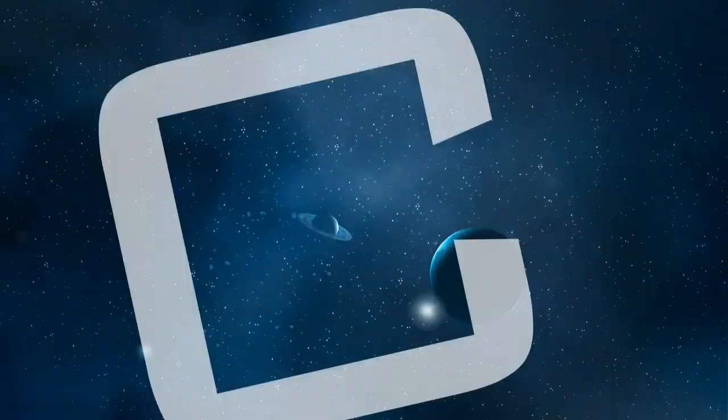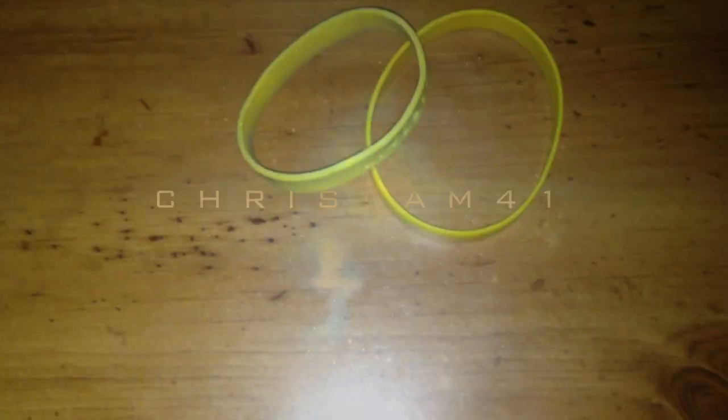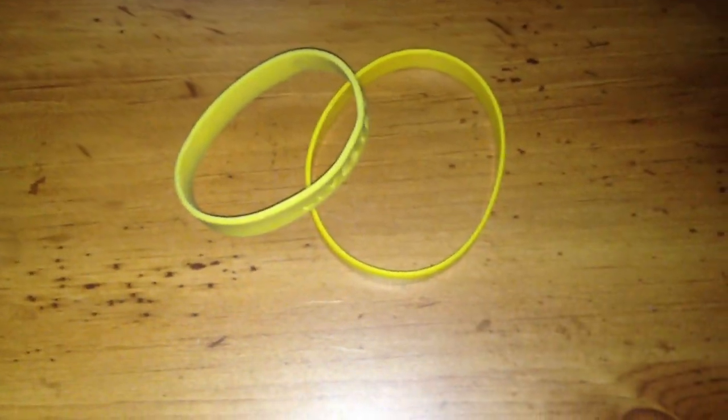What's up everyone, Christian here. Today I just want to show you guys what's the difference between a real LIVESTRONG bracelet and a fake LIVESTRONG bracelet, so try to see which one is real.